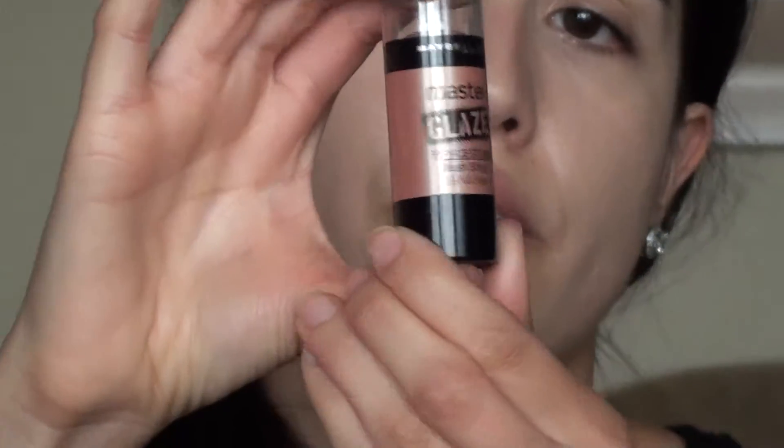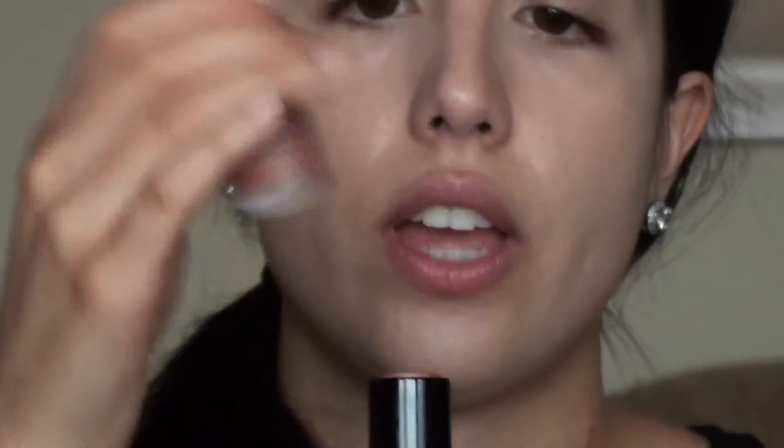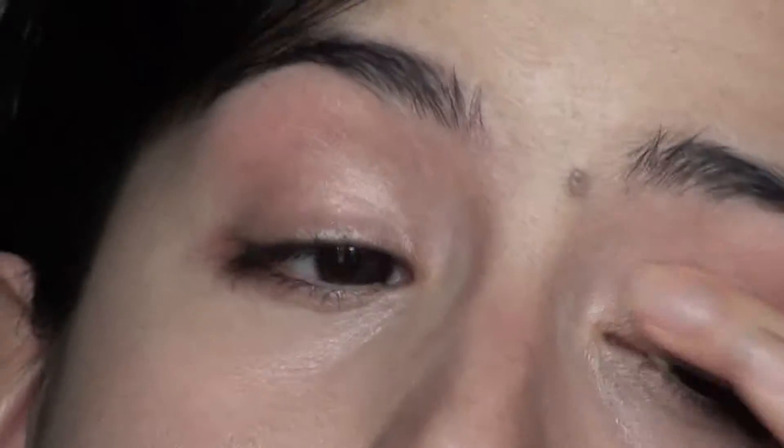So I have my powder on, my under eye is ready, and now I'm going to go into — I'll start off with the Master Glaze from Maybelline Face Studio. I'm just going to put it in my eye area, just to give it a shimmery little gloss that's kind of similar to the picture, just a little more brown. I like this because it gives it a shimmer look.